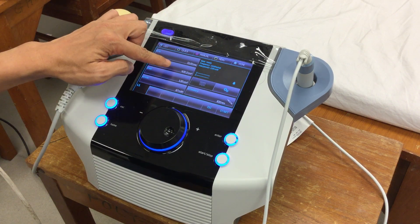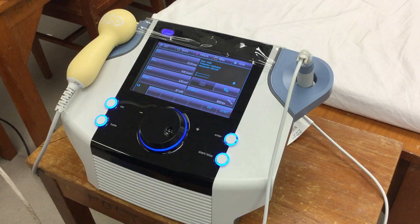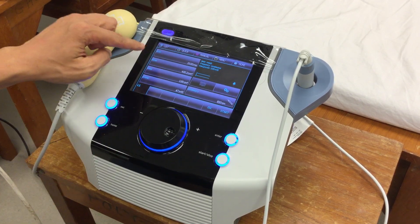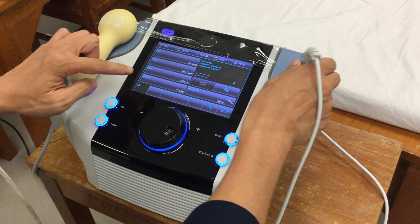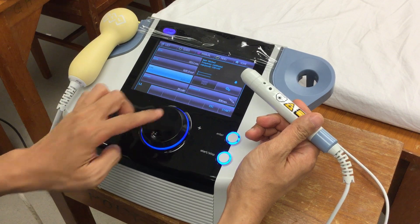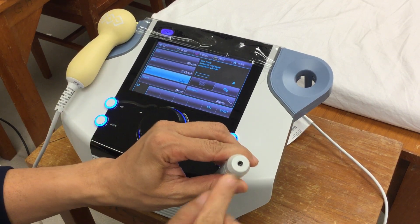The time set depends on what energy dosage you want — for example, 4 joule per cm². If you want to use the probe, then you have to set it to 0.1, which is the smallest area.